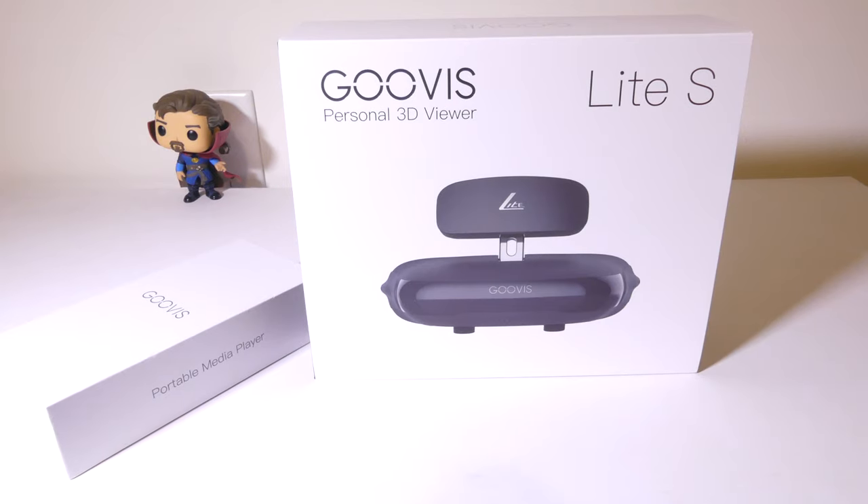Hey everybody, it's Luke over at Galaxy Tech Review and today I've got a product from Guvis. This is the Guvis Lite S, which is a 3D personal cinema headset. You can check it out on Guvis' website and I'll have their link in the description as usual so that you can go down there and check it out. We're going to dig into this now and I'll be right back.